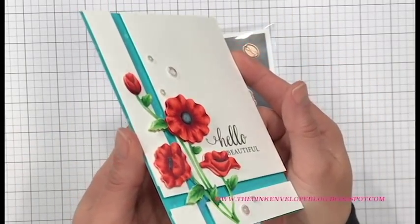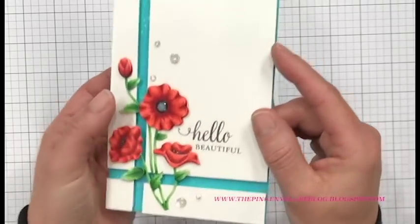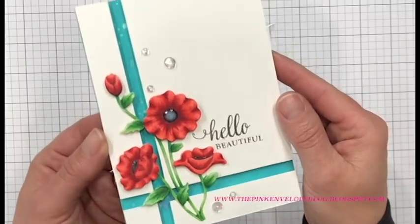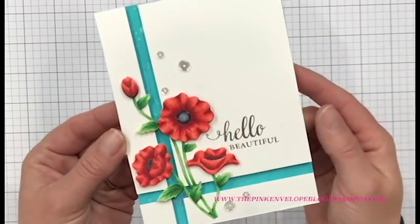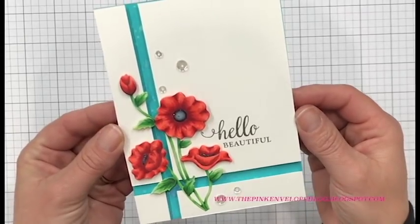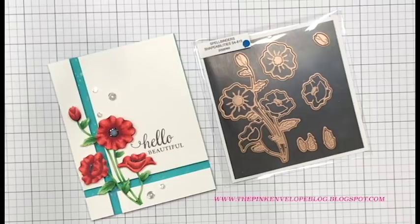I did do a first run of the card that I'm going to share with you today. I really just wanted to take the opportunity to enjoy coloring these in without worrying about filming or editing, and I thoroughly enjoyed them. I think these dies have so many different possibilities and they absolutely lend well to Copic coloring. So let's get started on that.